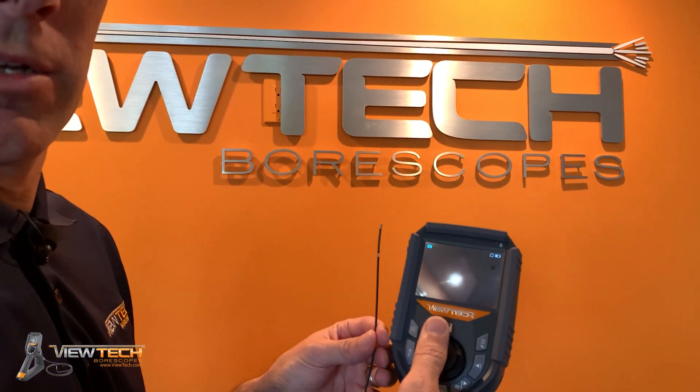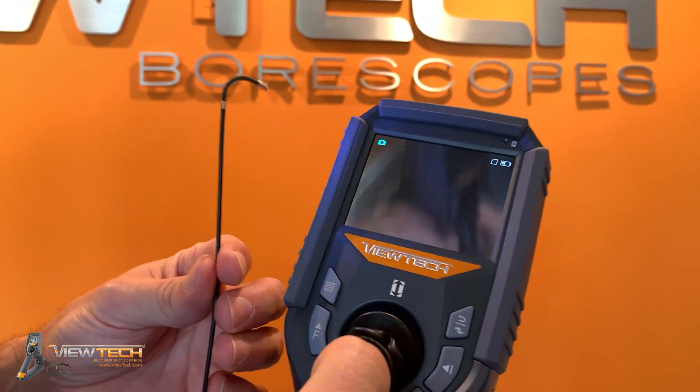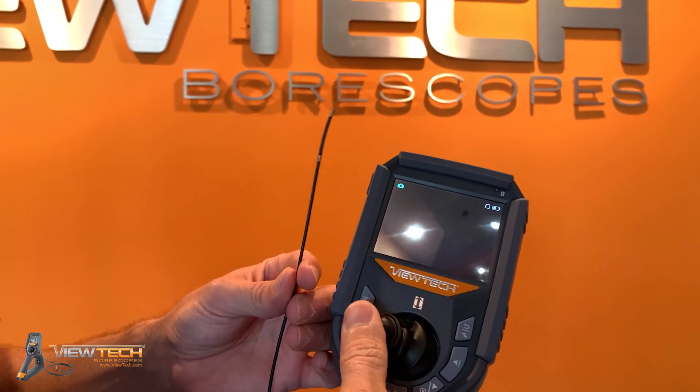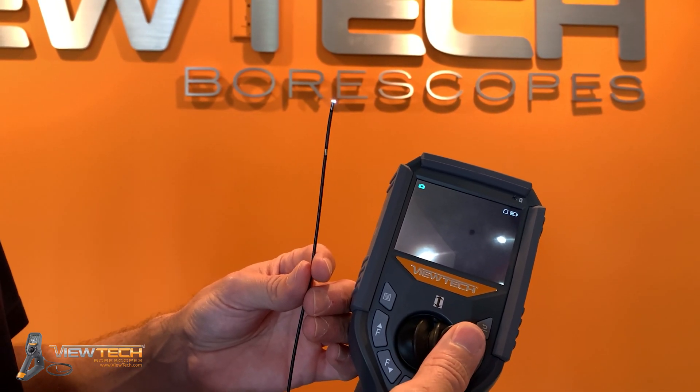This is our 2.2 millimeter VJ3 video boroscope, and it is a two-way articulation. If you move the joystick up and down, it will articulate forward and backwards, but it will not articulate if you move the joystick right to left, and this is by design.